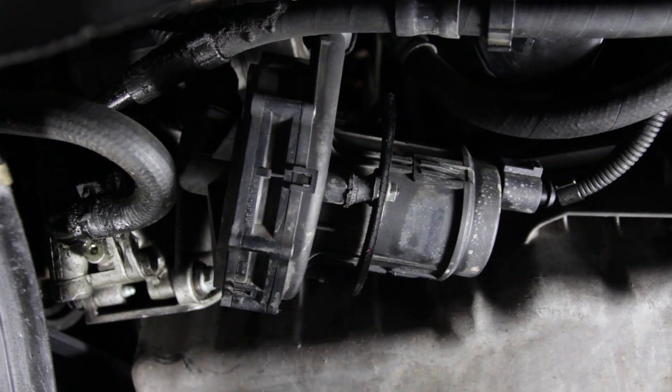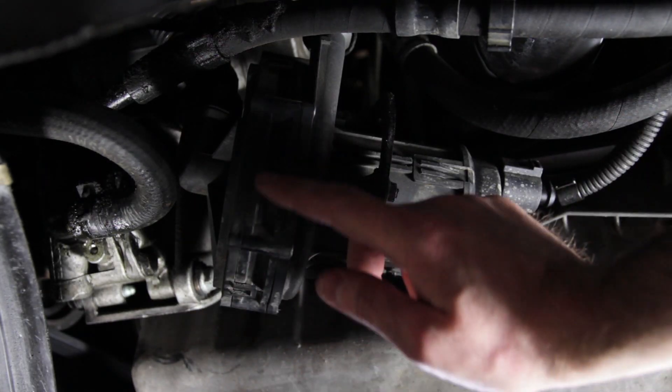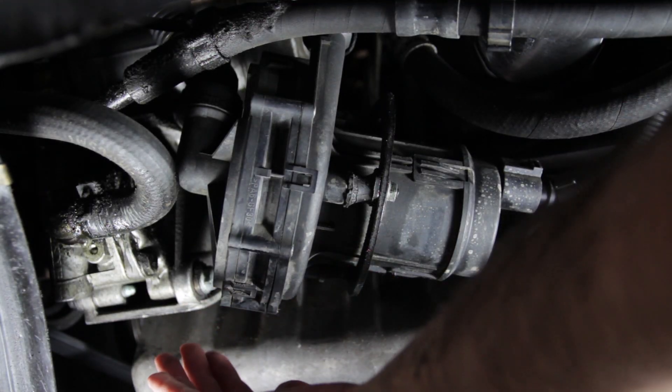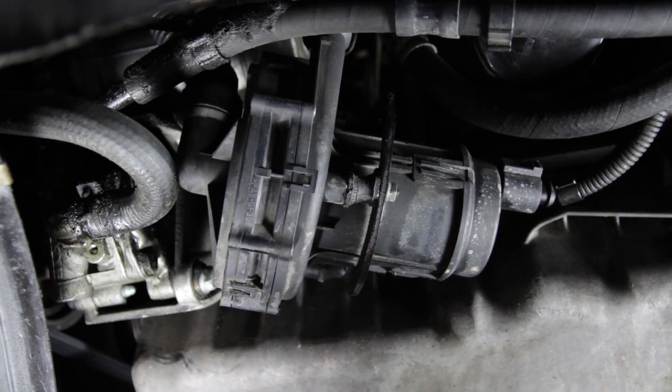Now here we're running our secondary air pump. As you can see on our vehicle here, it is leaking from the seams of the actual pump. So on our vehicle you can't fix this — you can feel the air coming from the actual pump itself. We actually have to replace our entire pump.